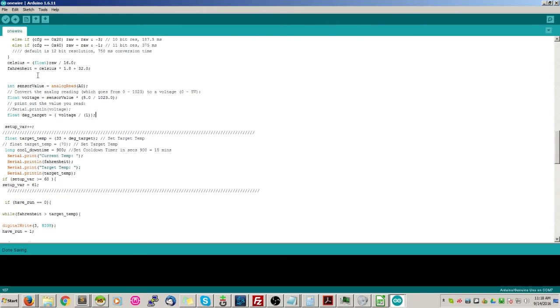This is custom code to read the potentiometer - this may not be necessary if you decide to do this yourself and don't want to use it. I wanted a physical adjustment, so that's what I did. We create a variable called sensor_value and read our analog value starting at analog pin A0. We're going to convert the analog reading, which goes from 0 to 1023, to a voltage from 0 to 5V: take sensor_value times (5 / 1023) to get our voltage. Since I only want a range of 5 degrees with a baseline of 33 up to 38, we take voltage over 1 and assign it to our variable degree_target, then increment our setup variable.